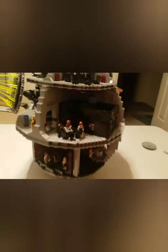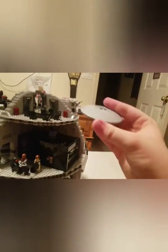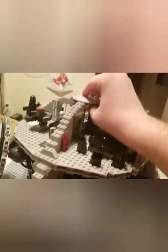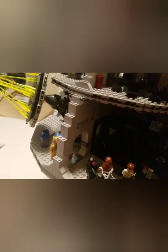Hey, what's up guys — finally finished the Lego Death Star. I'm gonna put the last piece on it right now. It goes right up here on the top. Alright, and that's it — it's done.